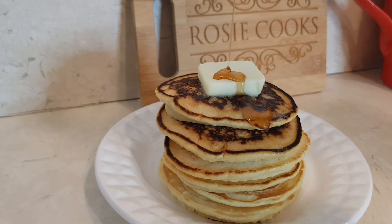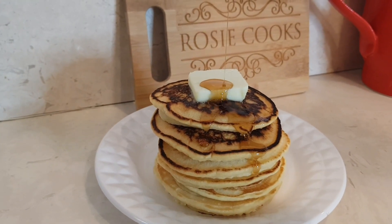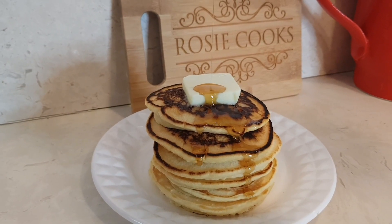Here's my pancakes. Oh my goodness, they came out great. This is a very easy recipe guys. Thank you for watching. Please subscribe.